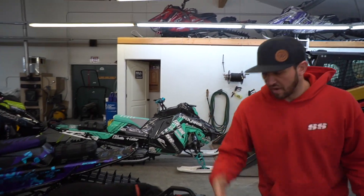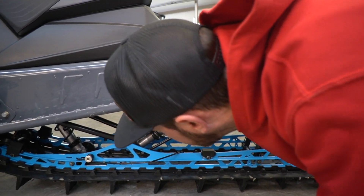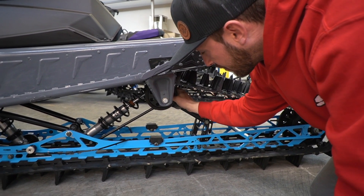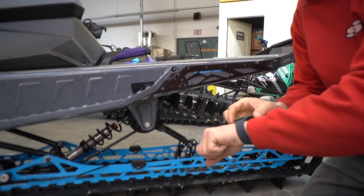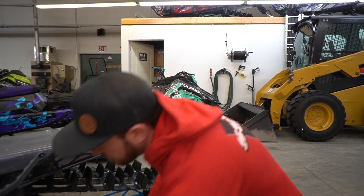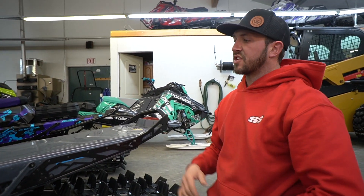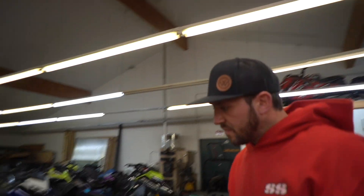Since we're halfway through the season, it doesn't hurt to grease the skid. There are two grease zerks on the pivot points, another one on the buddy ball, another grease zerk up top, and the front track shock bolts down on the bottom. These can work loose a little bit here and there, so just a couple of things to check.